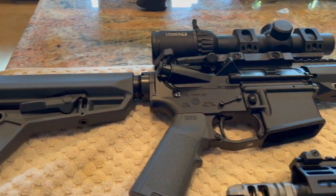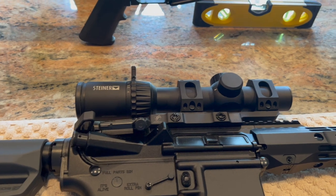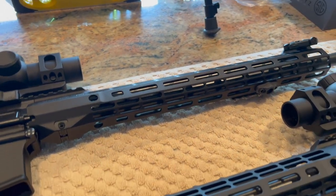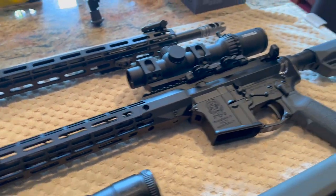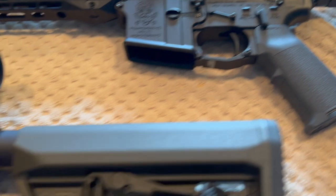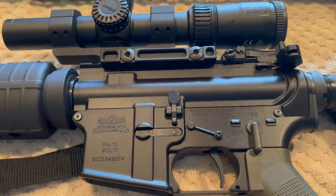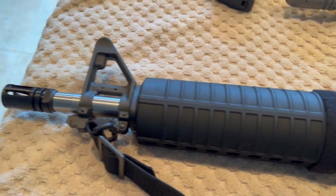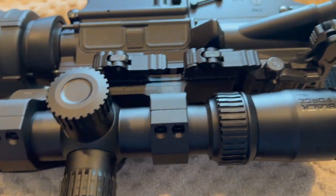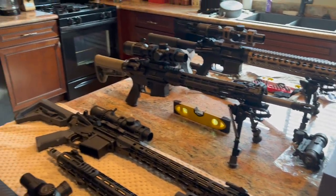Here are a couple of my other rifles — Aero Precision upper receiver, Palmetto lower, Criterion barrels, one 18-inch, one 16-inch. These are all Palmetto State Armory. Surprisingly accurate — they both shot around one and a half to two MOA. I was kind of surprised at how well the Palmetto State Armories did. It's just their Freedom Series barrel. Alright, Pete North Las Vegas, over and out.